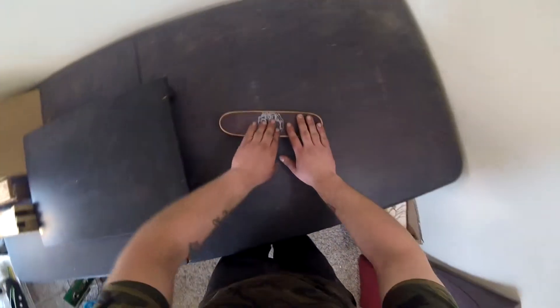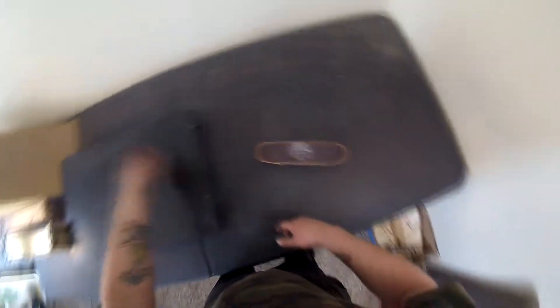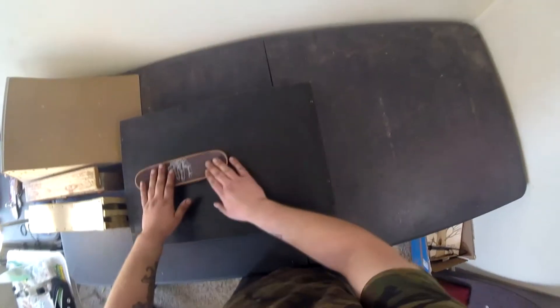Once you start practicing on your smaller obstacle and you can ollie up it with pretty much ease, that's when the tiered part comes in. So if this is a textbook for you guys, or a ledge and you built a mani pad or whatever, and you can ollie up it every single try, that's when you want to change out your obstacles.